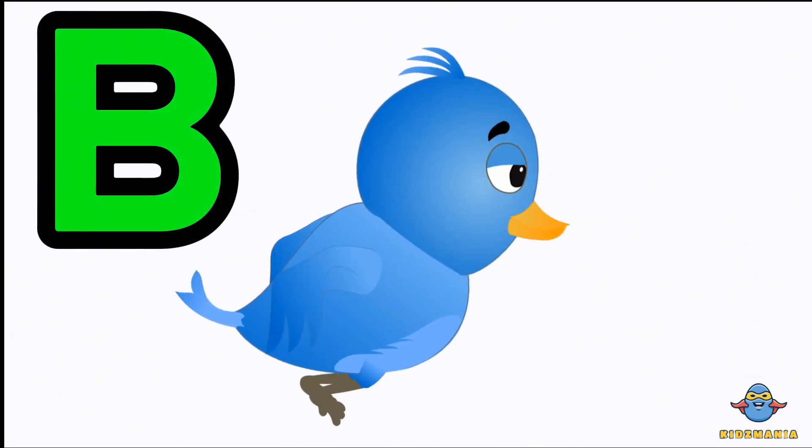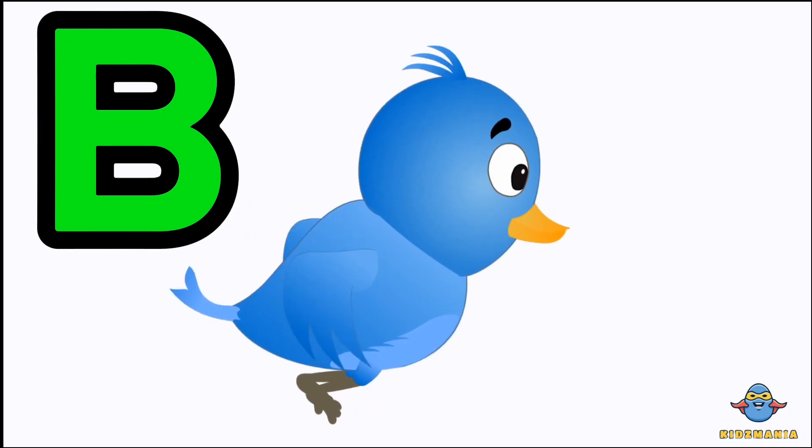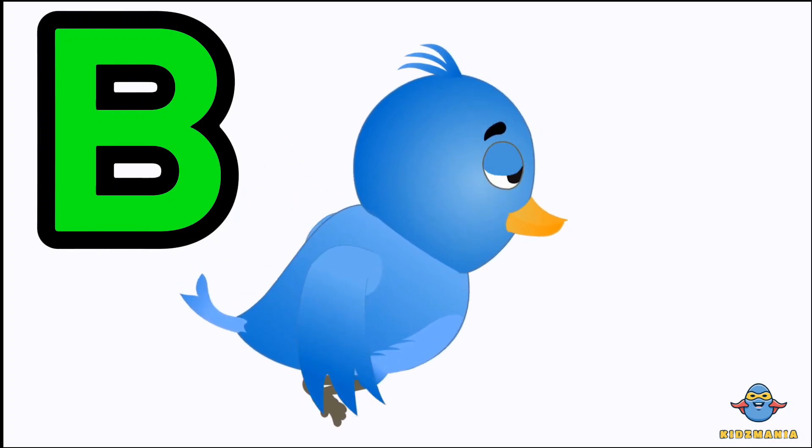B is for bird. One more time. B is for bird.